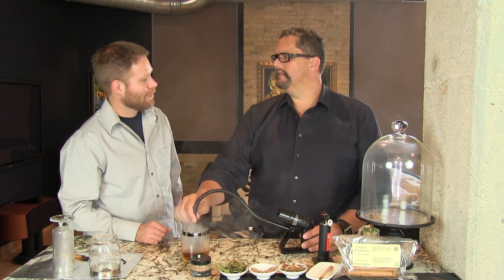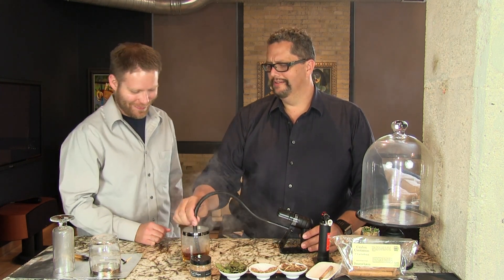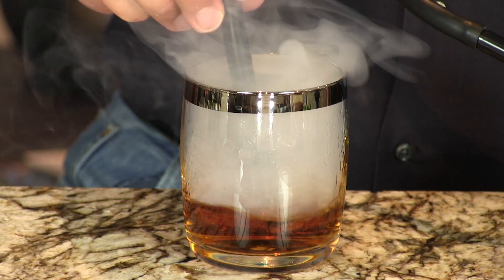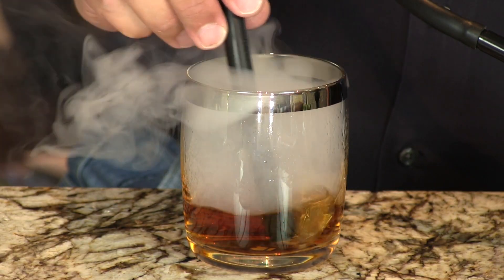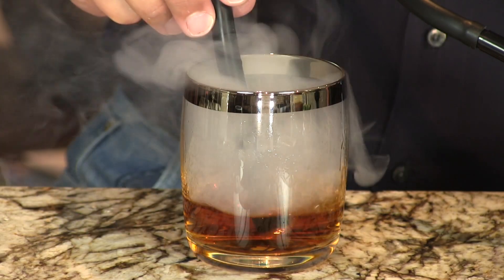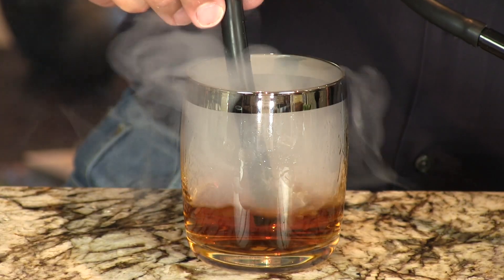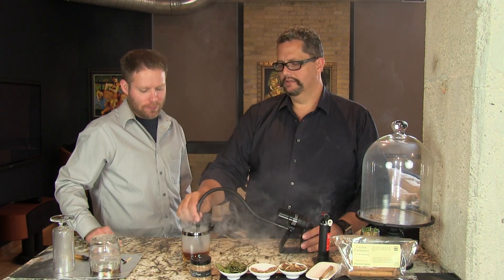Let's keep our fingers crossed that the fire alarm doesn't go off and the fire department doesn't show up! But you can smell that mesquite. These smoking guns come with all sorts of wood — apple, cherry, hickory. We like mesquite for dark cocktails: bourbon, brandy, and such.